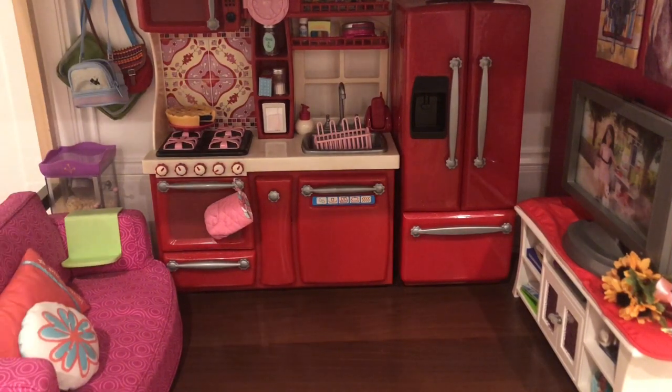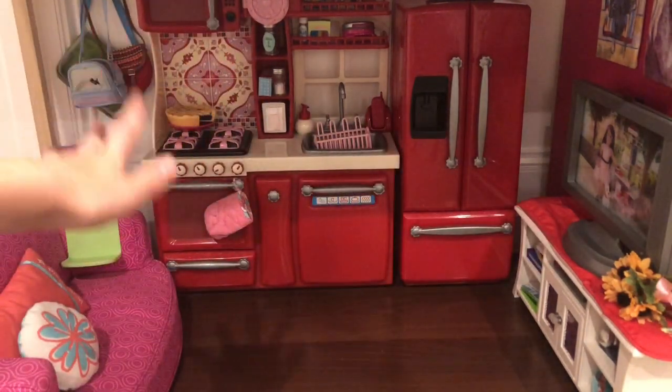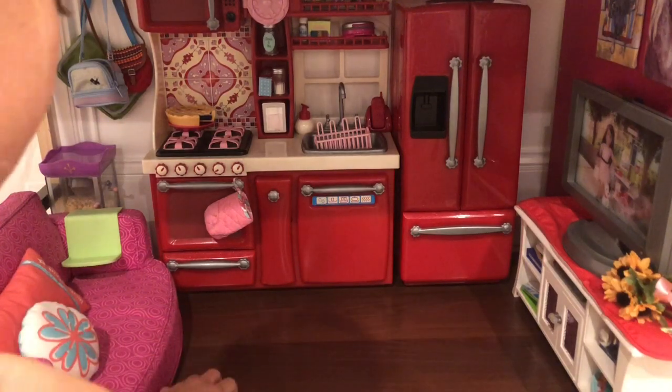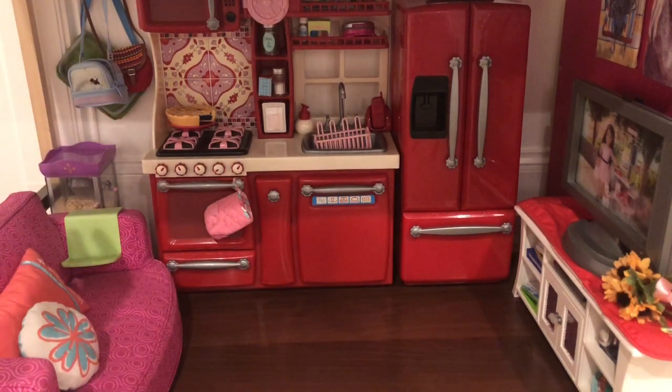So I have a house that is from Our Generation. It has real wood and it's super cool. This is the bottom floor, and it has this hardwood — it's fake hardwood, of course, but it has a painted or printed-on hardwood design.